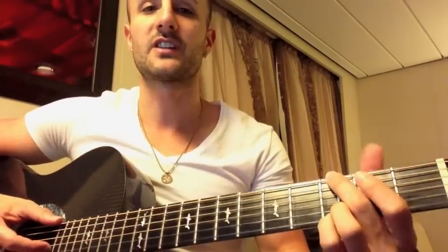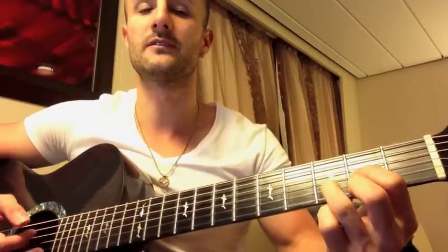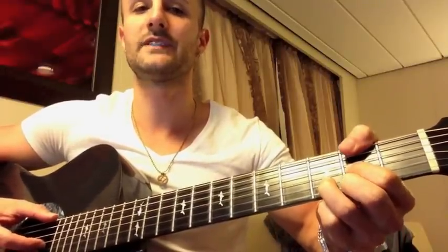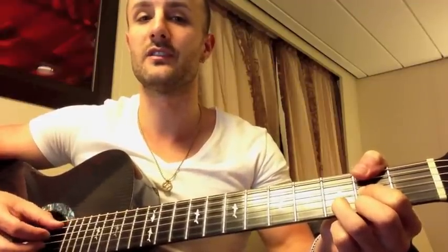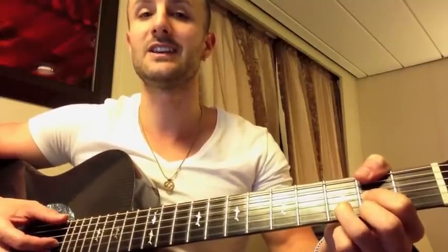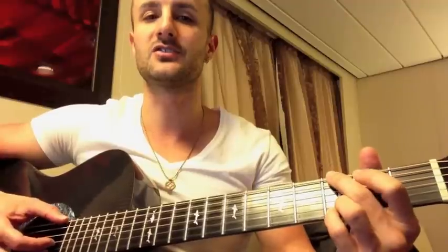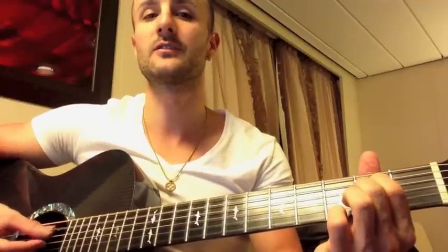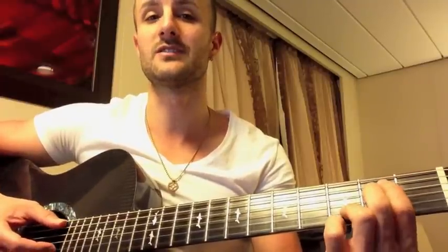So here's without the capo. You're going to start on a G, and the verses go like this: G, and then a D chord — regular D chord — but instead, take your thumb around and hold down the second fret at the low E string, right there, and mute the low A string. So it sounds like this. And that's a D over F sharp, which is a D chord with the F sharp in the bass.